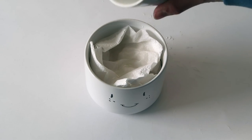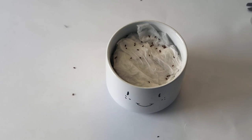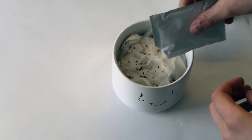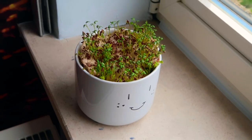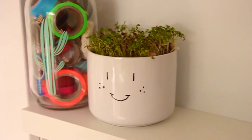The paper towel gives the watercress seeds enough water to grow. Then add some watercress seeds, place the bowl in a sunny spot, and let nature do its work!